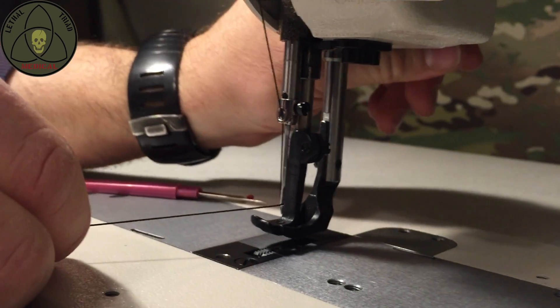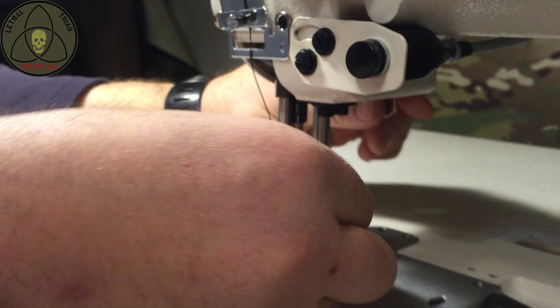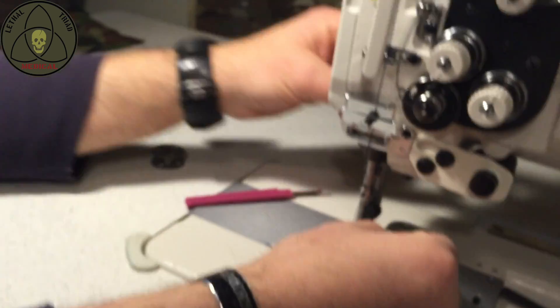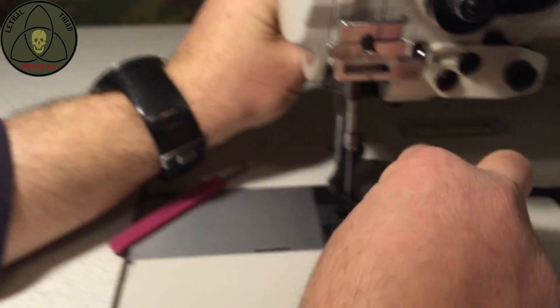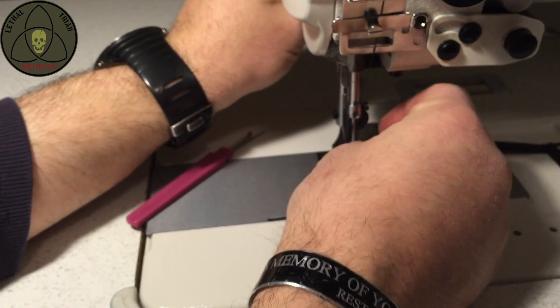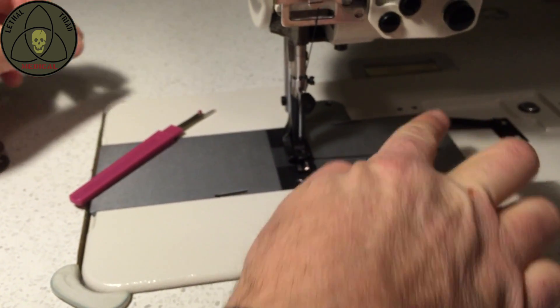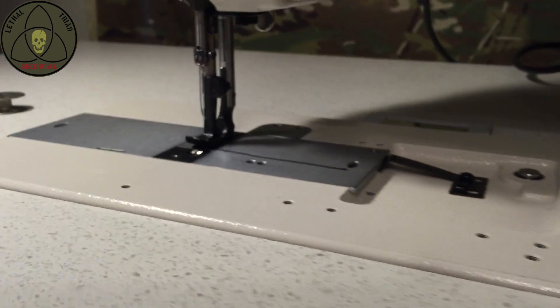Next, I'm going to go to the back and lift the walking foot, and at the same time sort of feed it — you'll see this angle — thread through the hole on the walking foot so it comes underneath. And that's it. So that's just threading the top through.